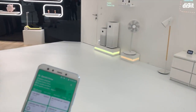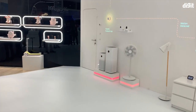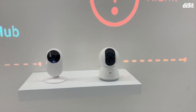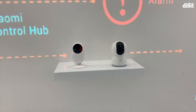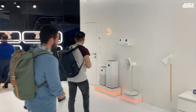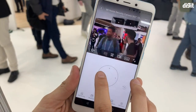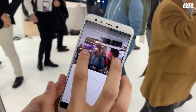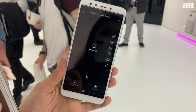Now we're going to try and see some footage from Xiaomi's camera. The cameras are placed right there — those are the Mi Home cameras. One is the Mi Home camera and the other is the basic Mi Home camera. Both have launched in India and are placed here at Xiaomi's Connected Home setup. All the cameras can be operated through one app.